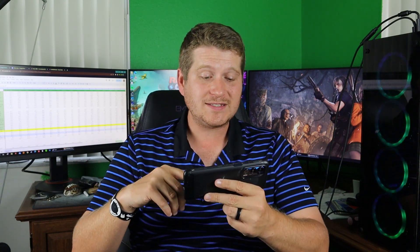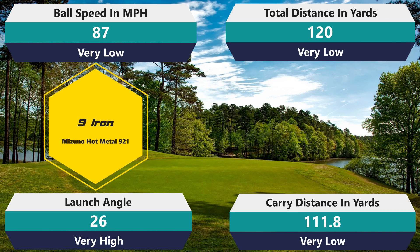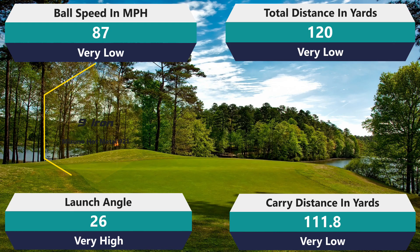We're going to start with the 9-iron as always. And 87 mph ball speed — that is just so unfortunate. I lost about five yards at 120, then 118.8 — lost about seven yards there. 26 degrees on the launch angle, which is very, very high. That's not a great start. I had that feeling as soon as I felt the golf ball. Hopefully with the 7-iron it will get a little better.